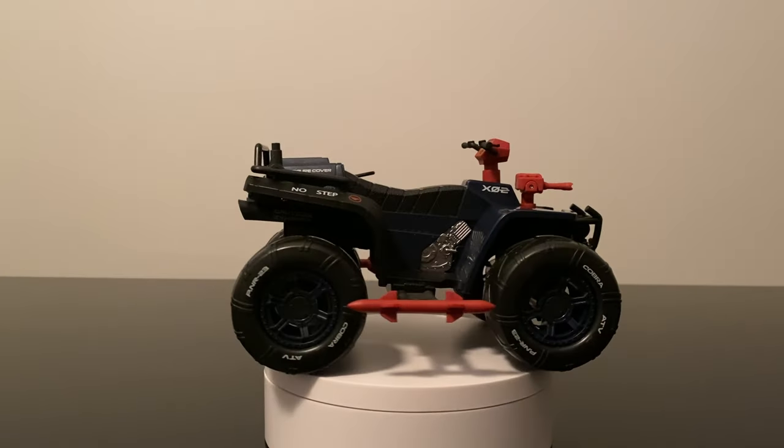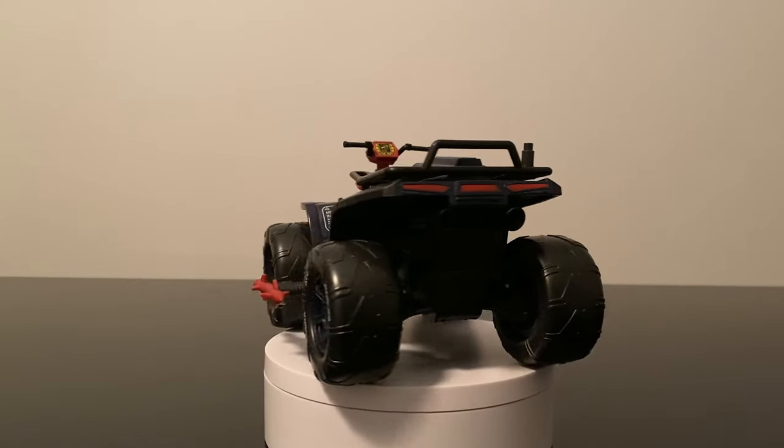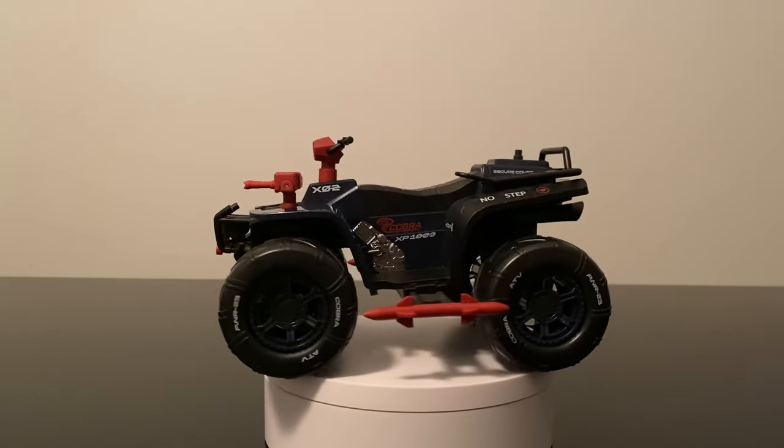Hey everyone, welcome to episode 31 of Heroic Nonsense. We're back this week with another modern day G.I. Joe Classified classic, the Cobra Ferret ATV and Scout.